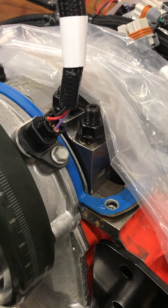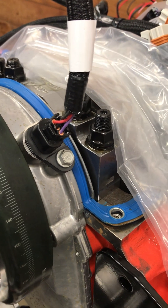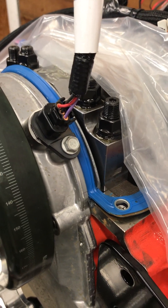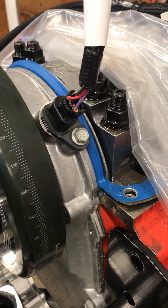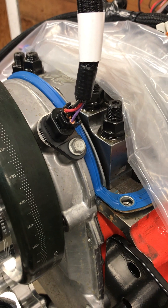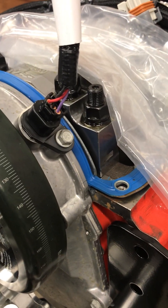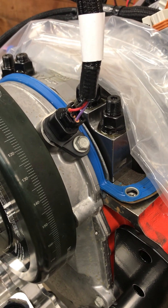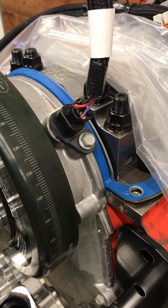Now the crank sensor is a similar story, just a little different. This sensor, if you pull the part numbers off of it, decodes to the sensor that General Motors uses on a 4.3-liter V6. As you can see here, the wiring once again is red, black, purple — but there are a couple of problems.